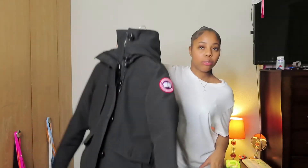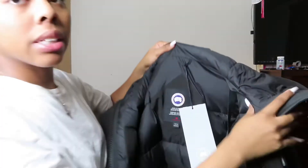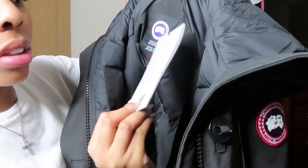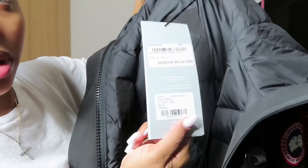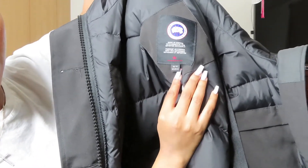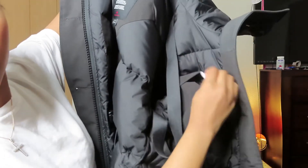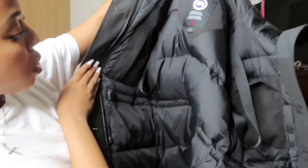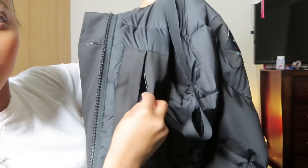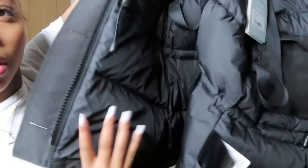I'm gonna try it on because my arm is getting tired. The inside has a little loop so you can hook it on a coat rack. Here's the tag — it's an extra small, and it says Canada Goose right here. There's a pocket on the left side inside, just a regular pocket — no zipper or button. On the right side there's another pocket pouch with a zipper. The padding on the coat is really nice, thick, so I know it's gonna keep me warm.